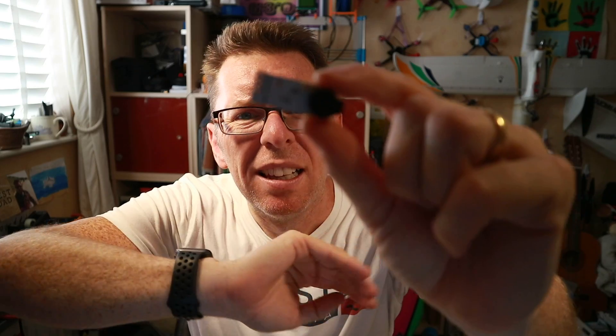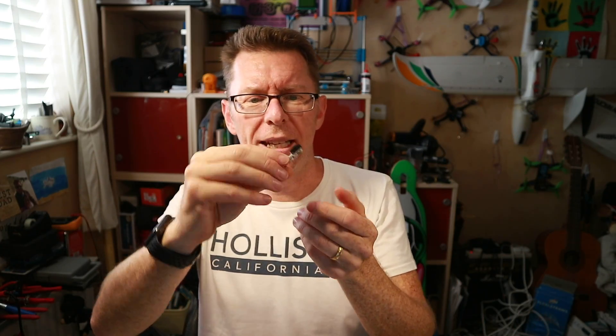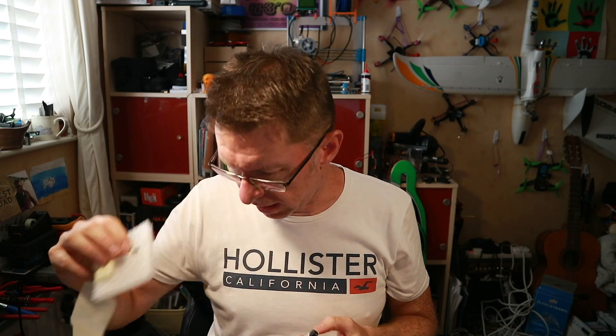This is what it looks like when you get it out of the bag. It's pretty nondescript — it's basically a beeper on a circuit board, and you get some little pin headers you can attach to it, and also a tiny battery.